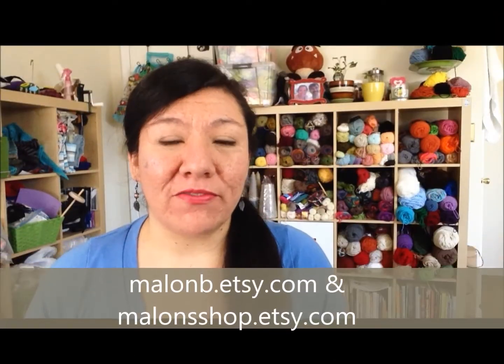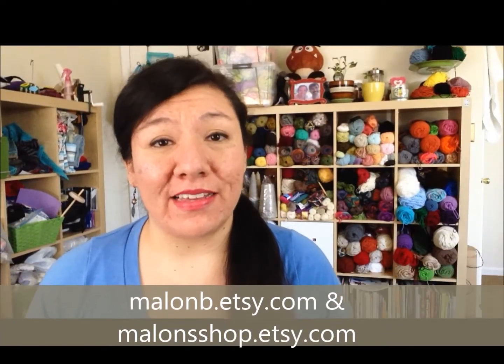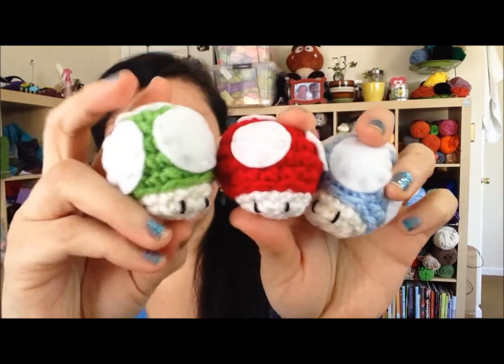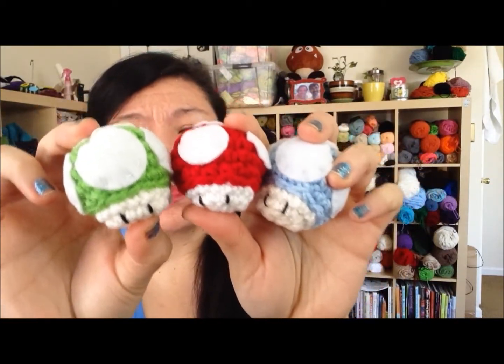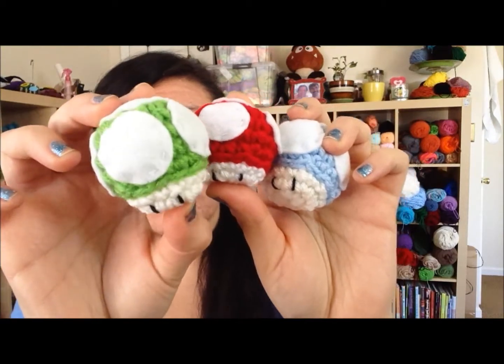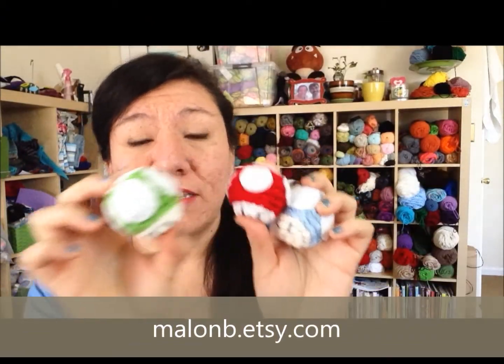Hey guys, this is Melon B, and this is my tutorial to make these really cute mini amigurumi mushrooms or toadstools. This is an original pattern that I thought I would share with you guys. For mine, I used worsted weight yarn — more specifically, Red Heart Super Saver — and I used felt for the spots or dots. But you can use any other fabric, or crochet those if you like. I do have these available at my shop, MelonB.se.com, and the links will be below.